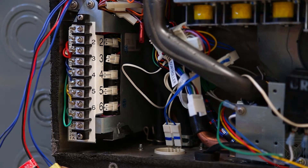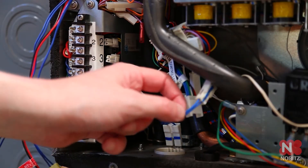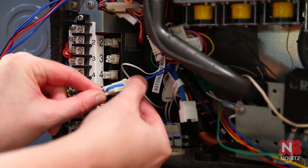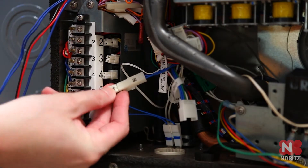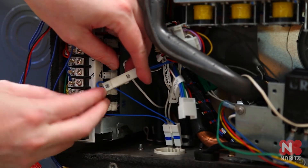Once you have mounted the system controller inside the unit, locate the blue wires connected to the top of the remote control terminal and follow them to the Molex plug. They will be labeled 90. Disconnect the plug.